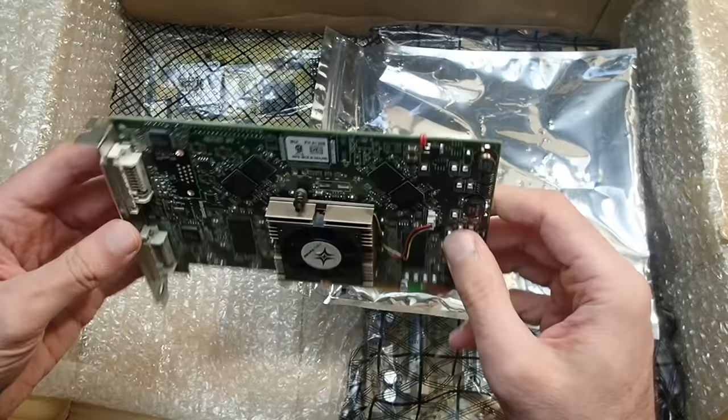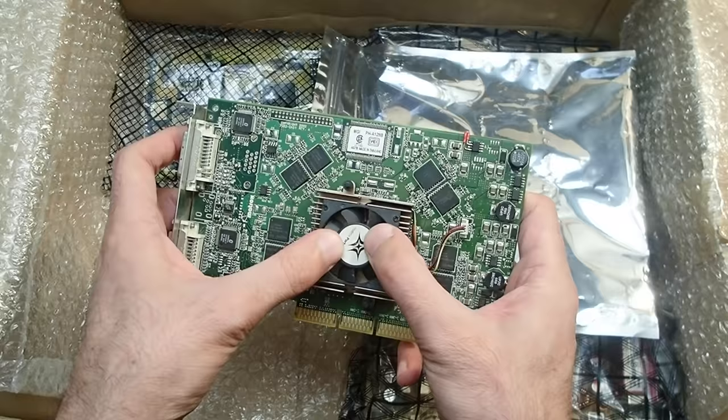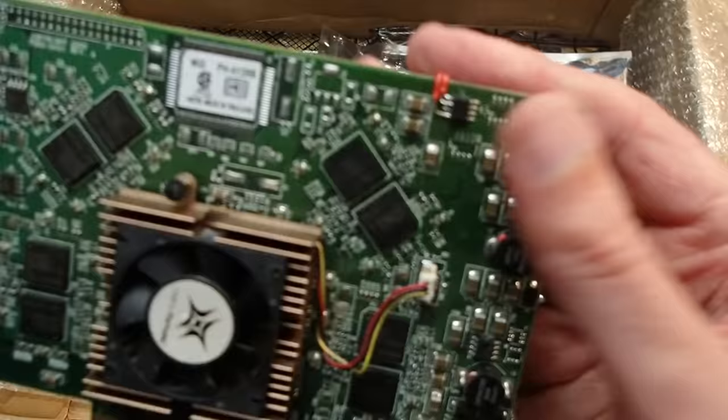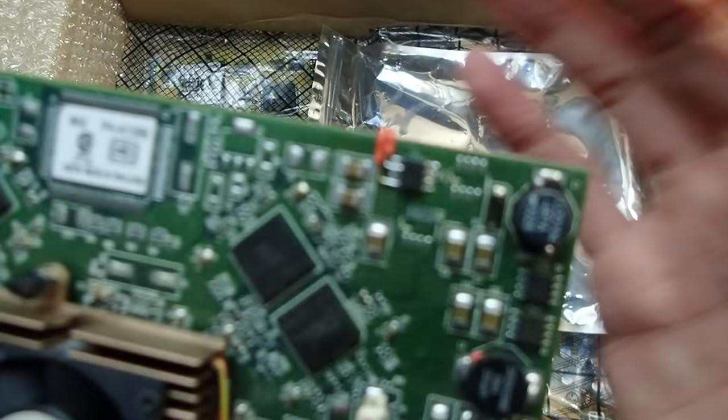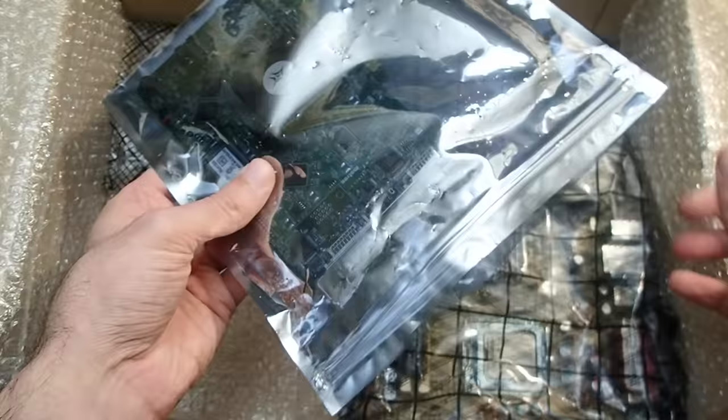The next one is a Matrox Parhelia graphics card — you don't see them that often, to be honest. Unfortunately this one should be dead: the GPU fan is completely stuck, I can't even rotate it with my fingers. I've been told that the card was overvolted and the voltage regulator burned — it was obviously replaced and some jumper wires were added, but it still doesn't work. Nice work with the jumper wires, though. I will have to take a closer look at it later.